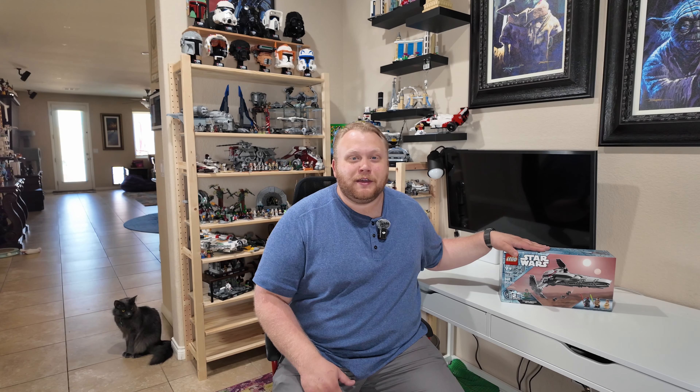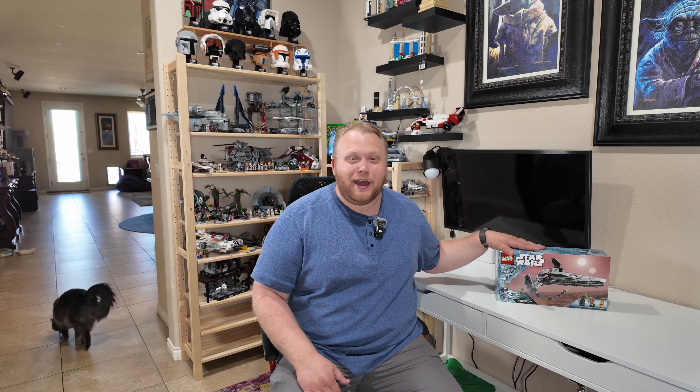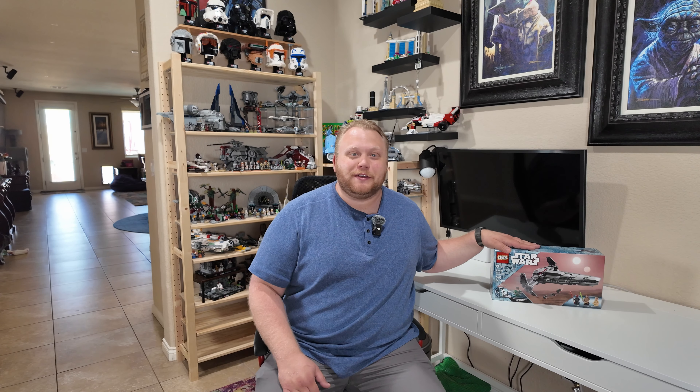Hello and welcome to Bricks and Toys. Thank you for joining me on another set review. I hope you guys are doing fantastic because I just got back from the Lego store, making a Lego store haul video and getting so many awesome May the 4th be with us sets, and the first one we're going to review is right here under my hand.